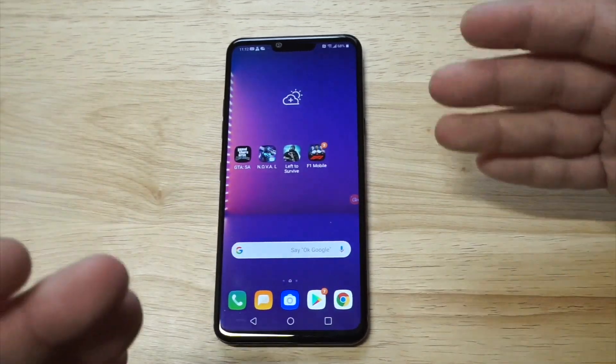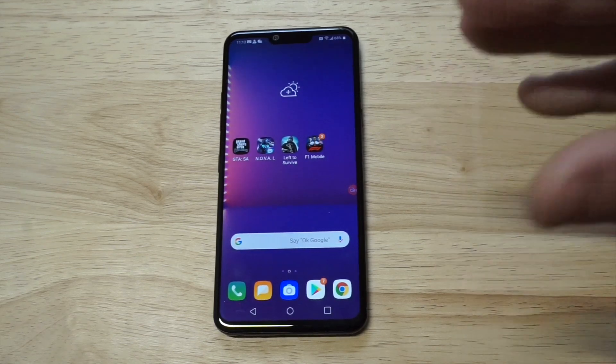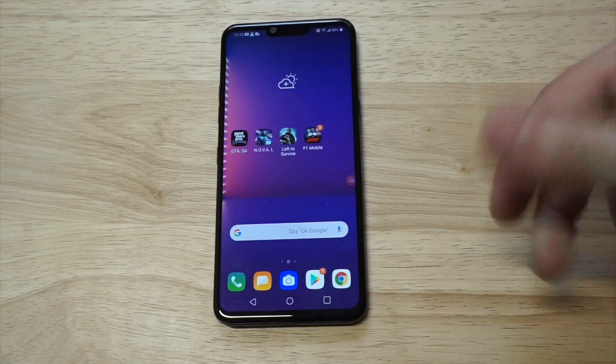That is how you do it. It's pretty much my favorite screen recorder on Android. Since there is no built-in screen recorder on this phone, AZ Screen Recorder would be the best option for you. Please hit that like and share — thanks for watching, guys, and we'll see y'all later.